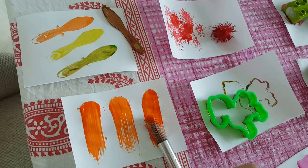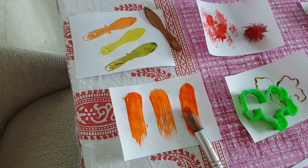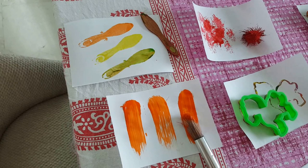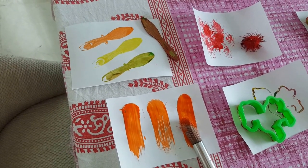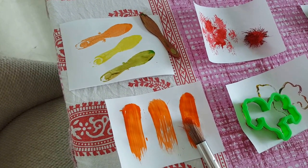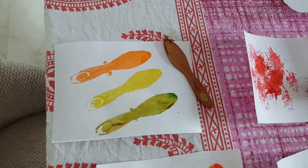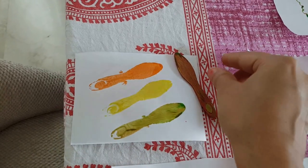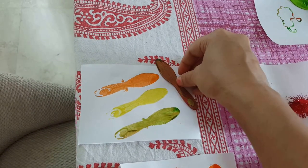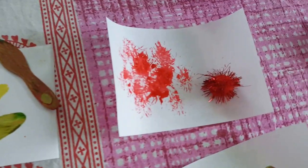If you don't want to explain brush differences right now, just let them explore and make different strokes — sooner or later they'll figure it out on their own. With the ice cream stick, we painted it and did stamping by holding it and pressing it on the paper. Mixing colors is something kids usually love.